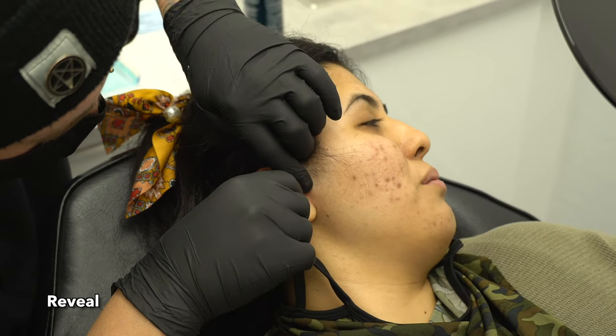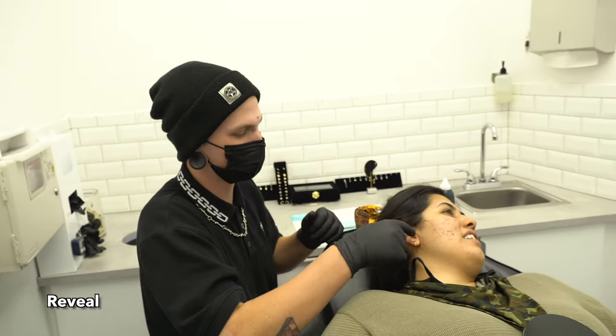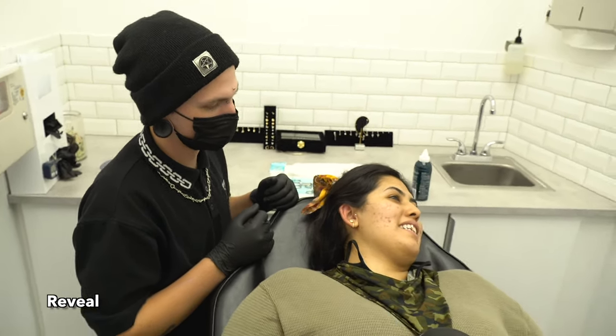Oh, that looks so pretty. I think the helix hurt more. What is this one? The tragus? Yeah, this one is the tragus. That one, like, it didn't go through as fast.